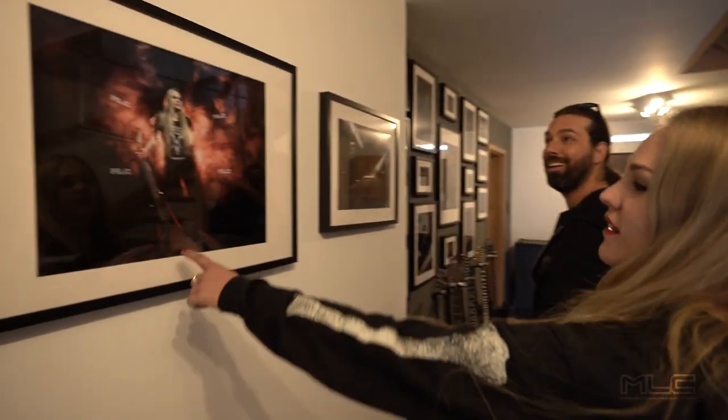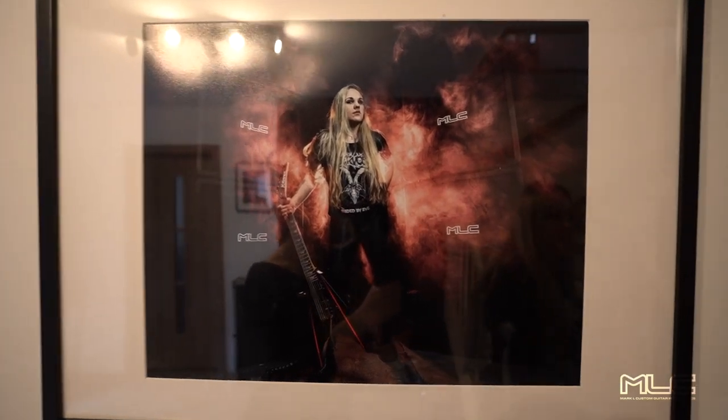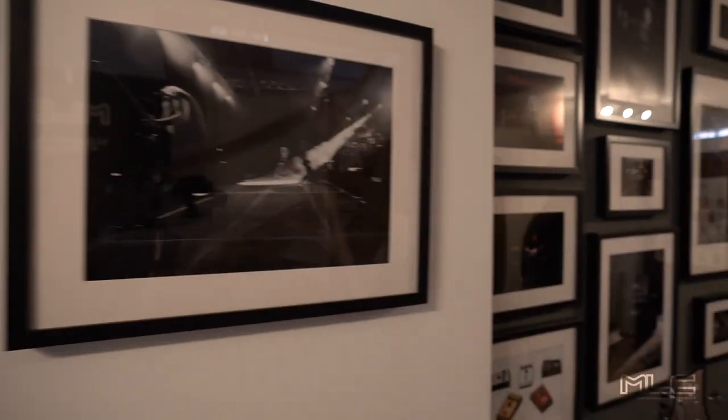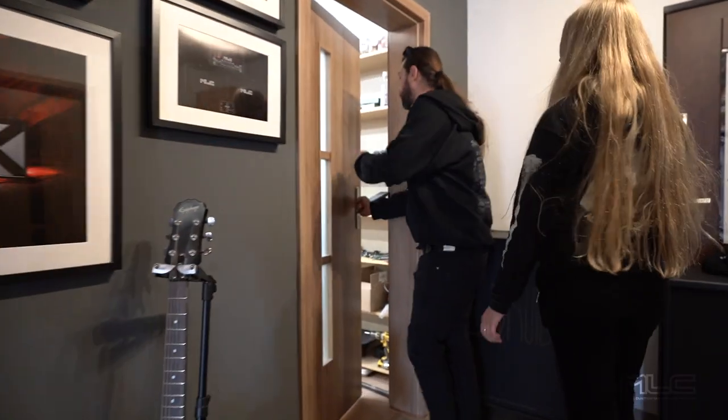This is our Hall of Fame, as you can see. I think you know someone here — maybe we can do a selfie there. And here we have some amps being produced right now.